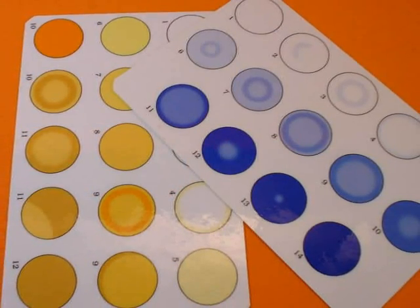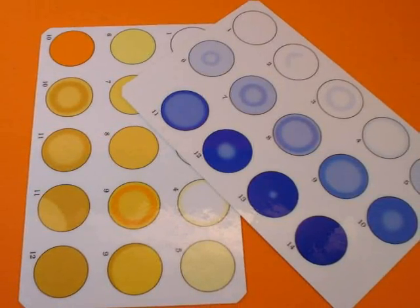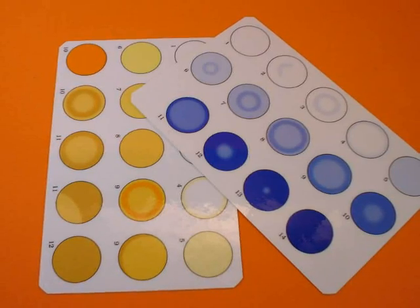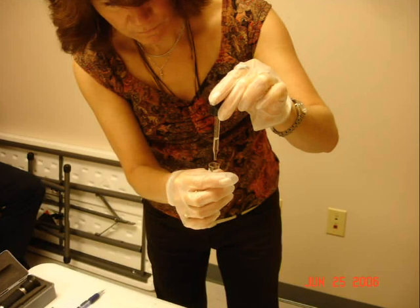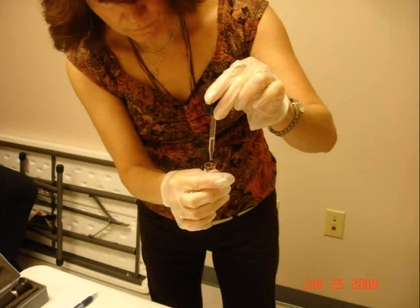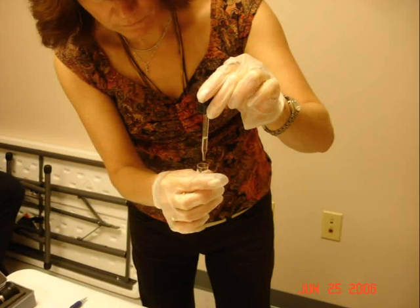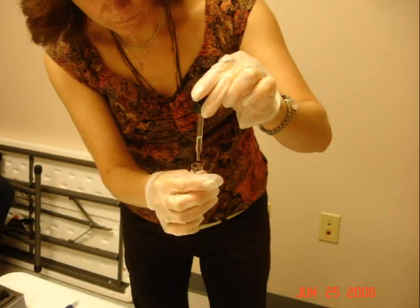The urea test uses two different color cards so that you can determine in parts per million how much ammonia — which is the yellow or brown card — and how much nitrate — which is the blue card — and what values you get for each. As in all analysis, lab technique is exceedingly important. You must practice. You must do this dry run using ordinary water or actual urine samples. You must practice and get your technique down stone cold perfect.